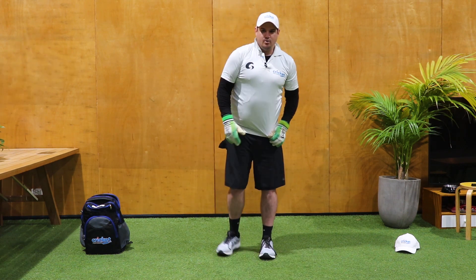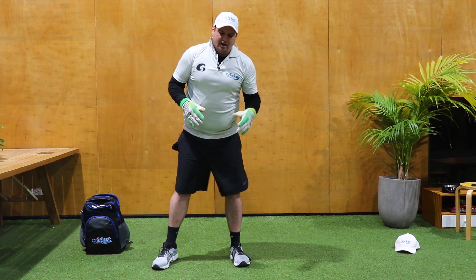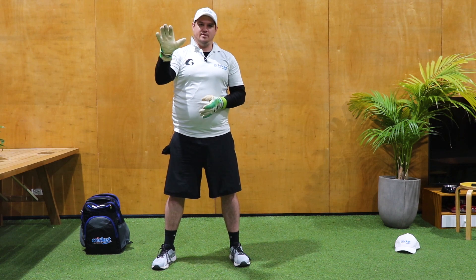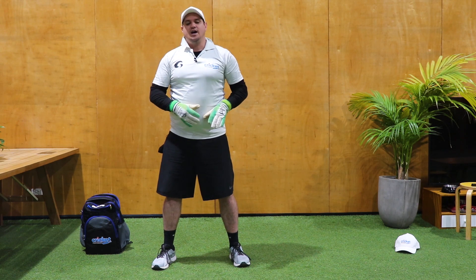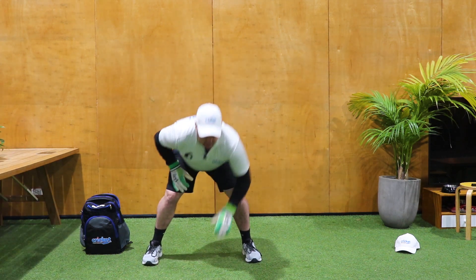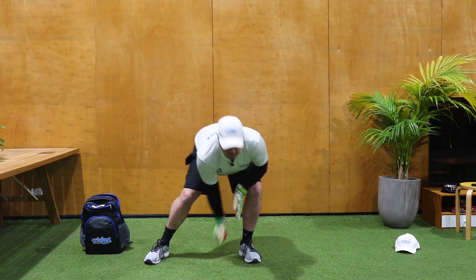From here we're going to go to a bounce drill with a cricket ball. Again, power position. This is replicating throws coming in from the outfield, or maybe a ball that's up to the stumps kicking off a metre or two in front of you. Getting in your power position and then taking the ball.